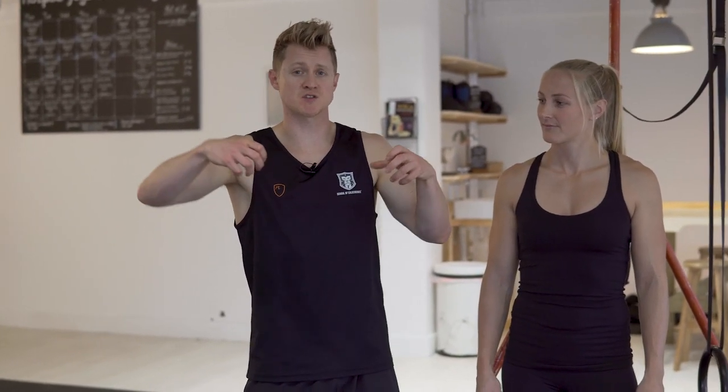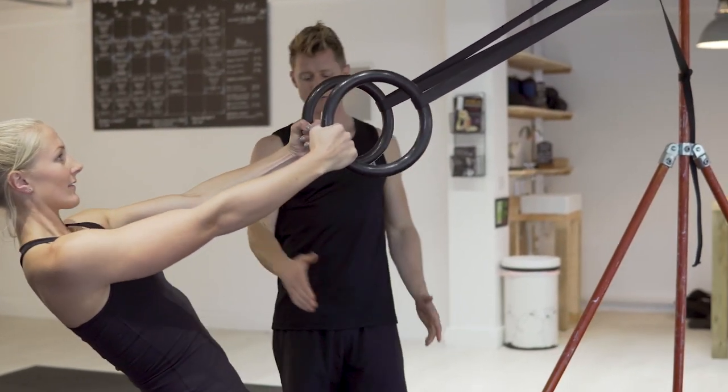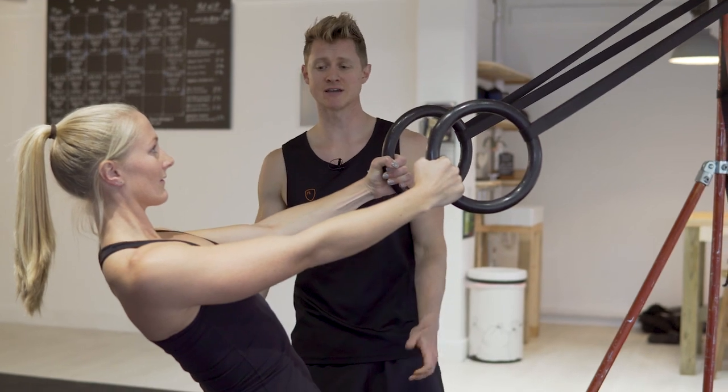Step number three is the ring reverse fly. This is a great exercise for a number of different reasons: it adds a load of shoulder robustness, we get some great retraction of the shoulder blades, and we're also working the posterior delt. We're building up great foundation strength for our pull-up, and it's also really good at keeping postural balance and making sure the shoulders stay healthy — which is important because working towards a pull-up can start to round the shoulders off. We're not using as much pulling musculature; we're relying purely on the shoulder blade retractors and the posterior delt.